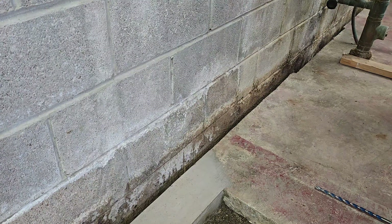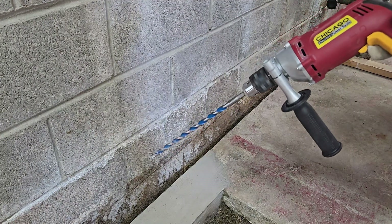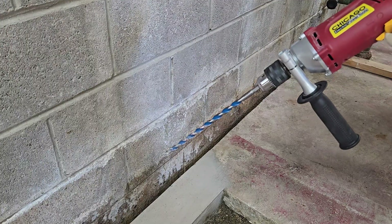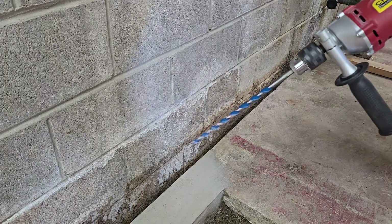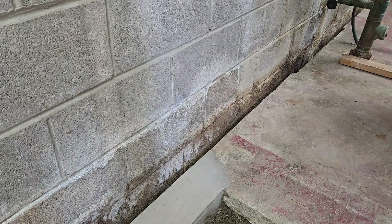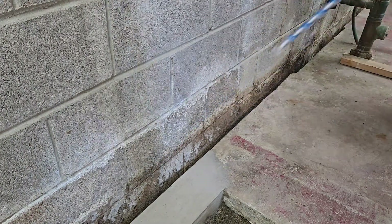I'll show you what I'm doing — it's pretty simple. I ended up getting a long drill bit from Harbor Freight. There was a three-pack for like 15 bucks, three different sizes. This is the largest size that came in the pack — I think it's like half an inch. Yeah, half inch. And it's a Harbor Freight hammer drill, so nothing fancy here.